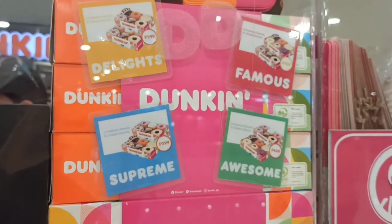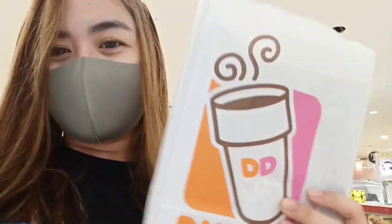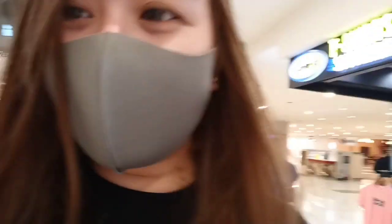So these are their bundles. I got this bundle but all the flavors available are Bavarian. And what I got are one color blue and one color pink. We'll just unbox it at home so it looks better. We're not walking.